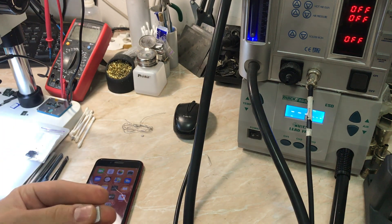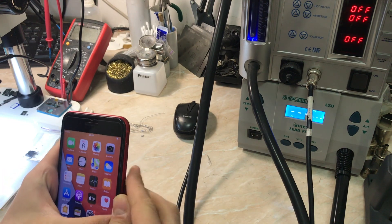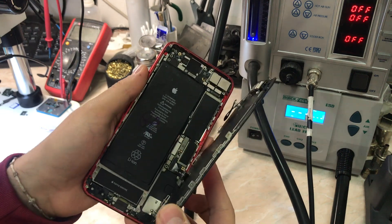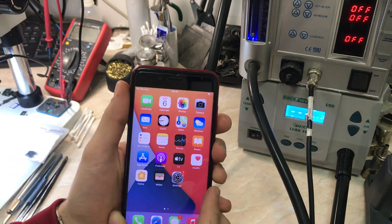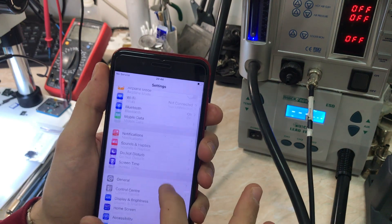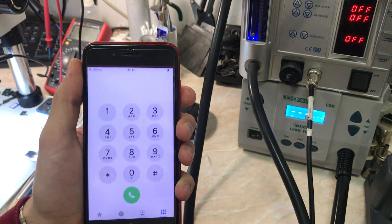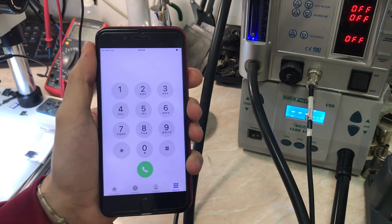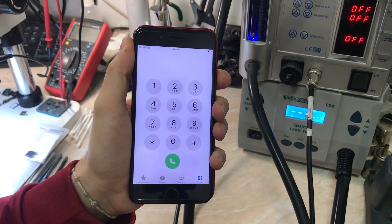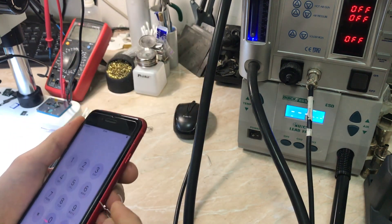The client said there is no 2G, 3G, or LTE. So I'm going to insert the SIM and try the network. As you can see, the antenna is connected, so it's not an antenna issue. Let's go to the mobile data option — I've pushed it to 3G LTE — and when you dial *06, there is no IMEI at all.